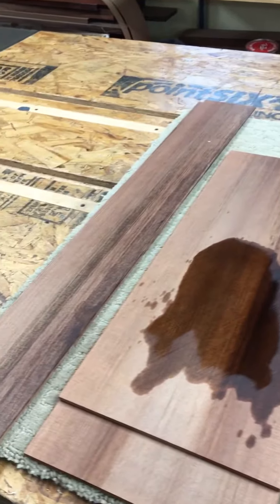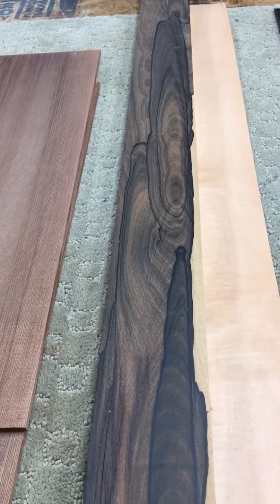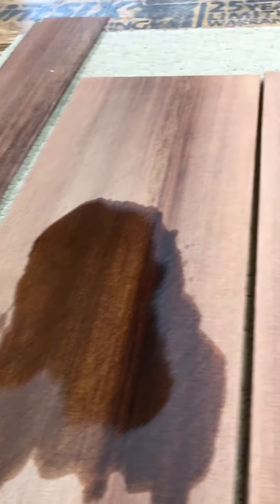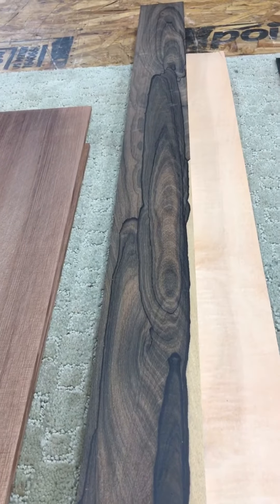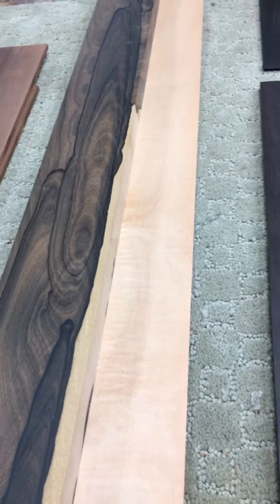It'll be light as a feather. This could be changed, but I thought binding of Ziracote, because this wood is very luscious but it's not figured. Having a binding with some real character to it, like this Ziracote, and then to set that off with a really nice maple purfling line.